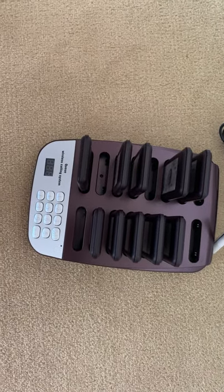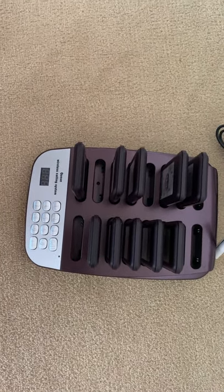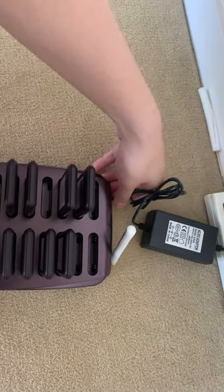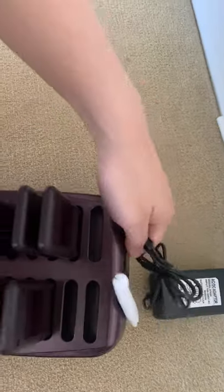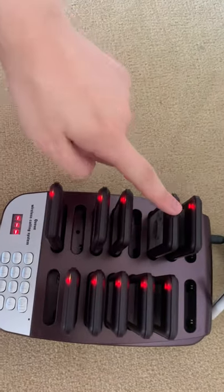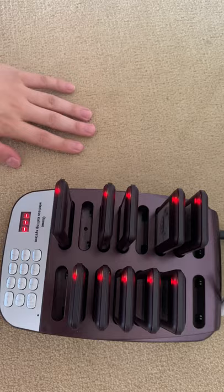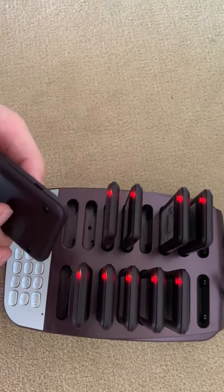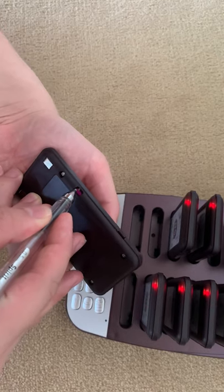Hello my friend. Once you receive the paging system, make sure you get it charged first — plug in the power adapter. It turns on right now, and after getting it charged for 10 minutes, you turn it on here.